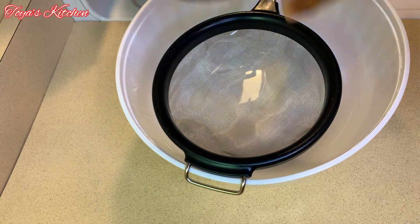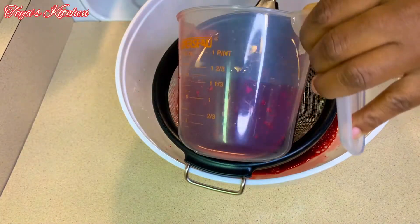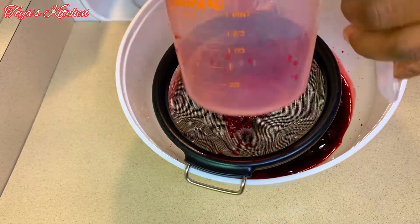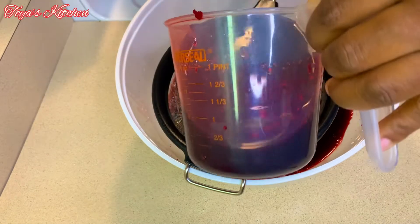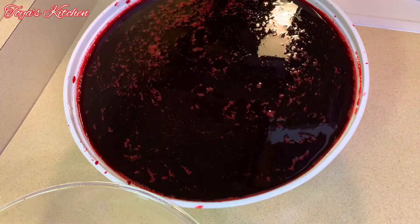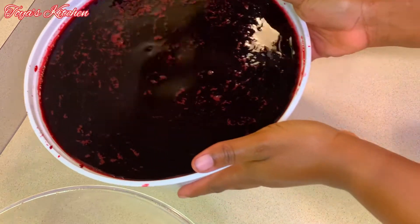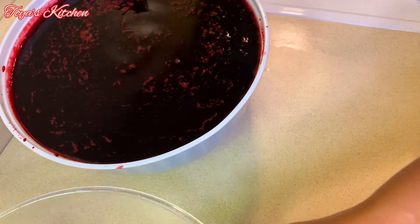I made mine on the richer side because I like it to be thick. If you don't like yours that thick, make sure you add more water in the beginning — add more water when it's hot, because you don't want to add cold water to your sorrel, that's a big no-no. I'm going to divide this in half: I'm going to sweeten half as the alcoholic version.